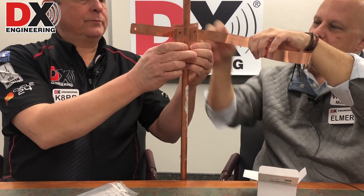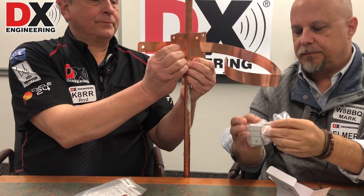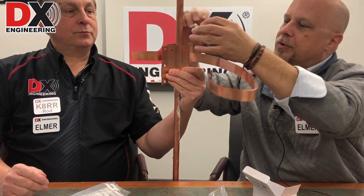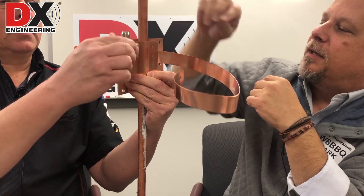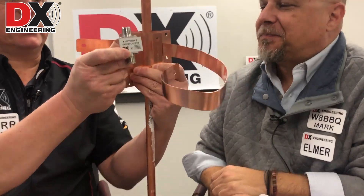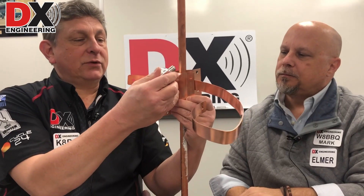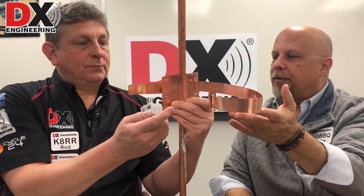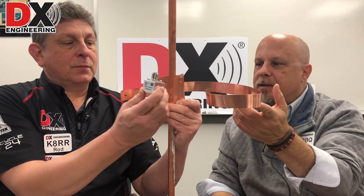When you tighten that down, it also fixes the copper strap to the ground rod. And in addition, as Rod mentioned, there are pre-drilled holes on this clamp that allow you to mount different lightning protectors and surge protectors. These protectors can mount either way, however you want to have them oriented. So you've got your enclosure or whatever equipment you're using, the ground from the antennas coming into a nice clamp, and also the coax and feed line from your antennas coming to the same clamp from your ground rod.